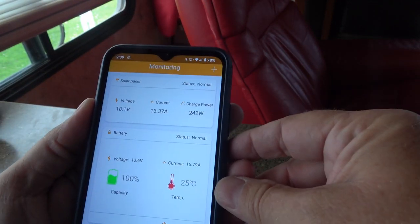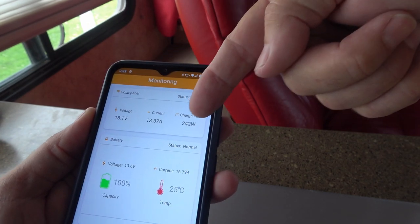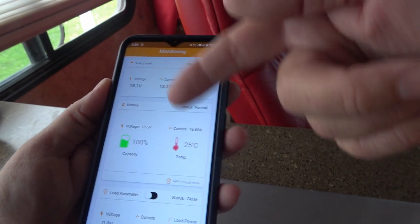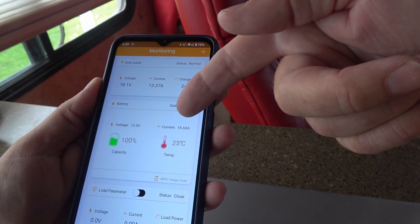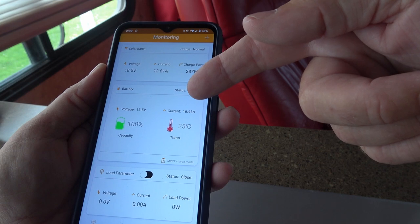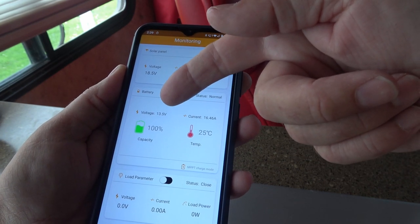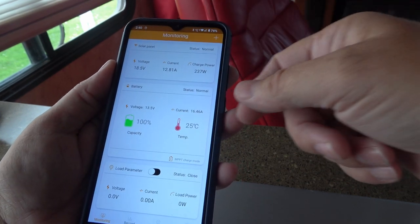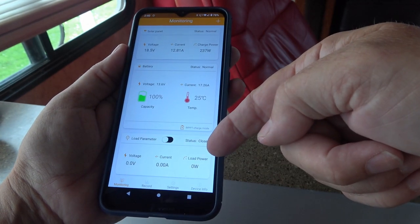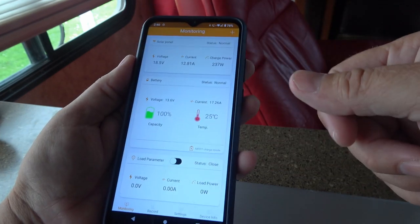I have the app fired up. Up here you can see the solar panel information — 18.1 volts, 13.37 amps current, and 245 watts. A cloud has gone over, which is why the amps have lowered quite a bit. Down here we can see the battery: 13.5 volts charging voltage and 16.6 amps of charging current going in. The temperature reading is the controller's temperature. The capacity reading I ignore since I'm using a lithium battery — I have a separate device for monitoring my battery bank.